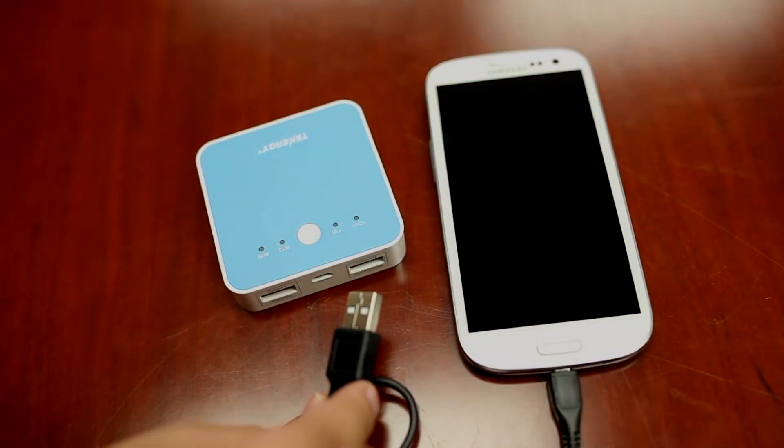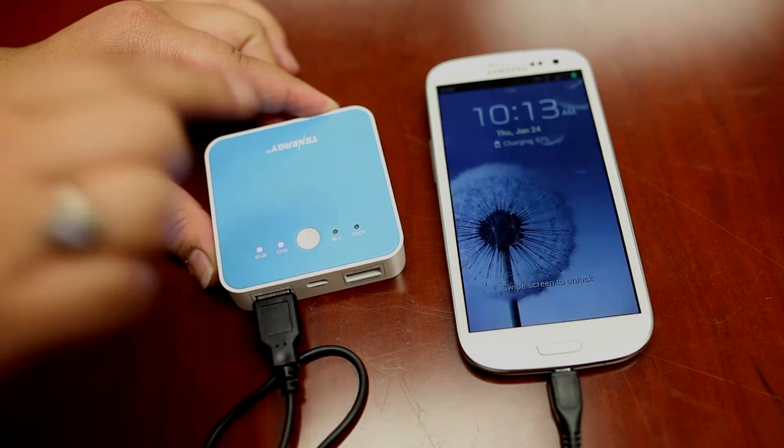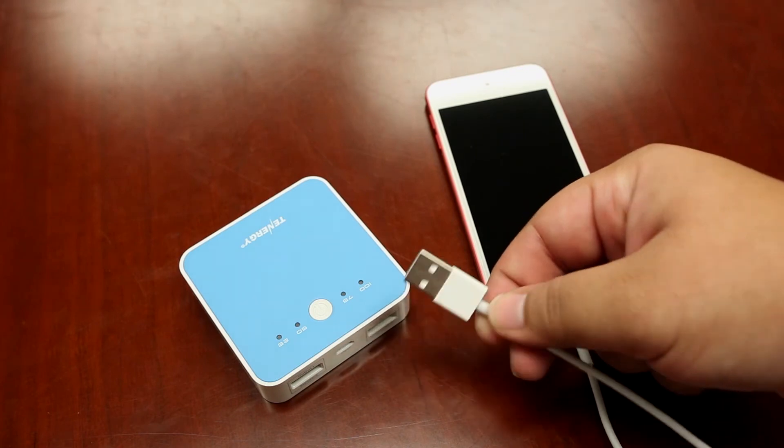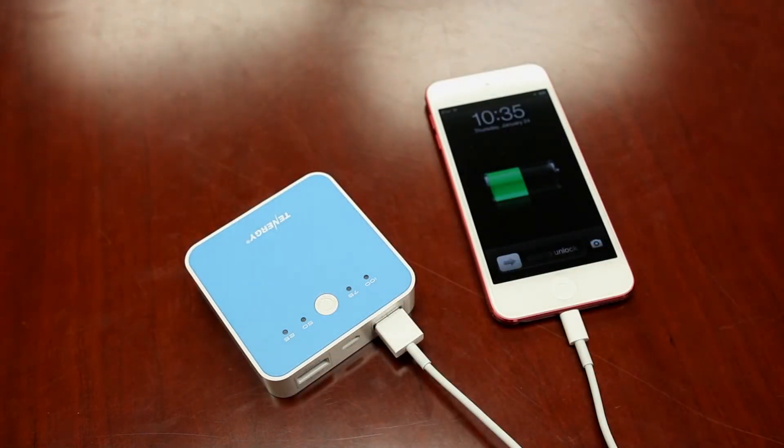Using the power bank is easy. Simply plug in any device powered via USB into the output slot. Press the button and the power bank will begin charging. The power bank is compatible with Apple, Android, Samsung, Blackberry, and any other device powered via USB, including MP3 players and Bluetooth devices.